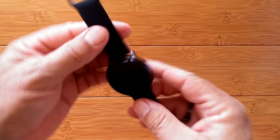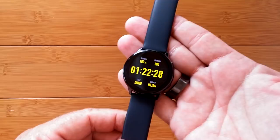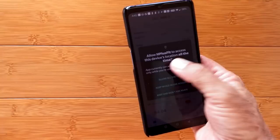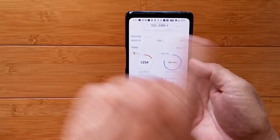It doesn't do phone calls — no speaker, no microphone. It's a fitness watch, an always-on watch, and it's got a gorgeous display. Here's the app — what you look for is H Plus Fit, all one word. When you're in the Google Play Store it looks like this. You'll have to set up an account and allow various permissions. This is the app. I'm already in it — it's the SG2, and here's some of the data we've accumulated.